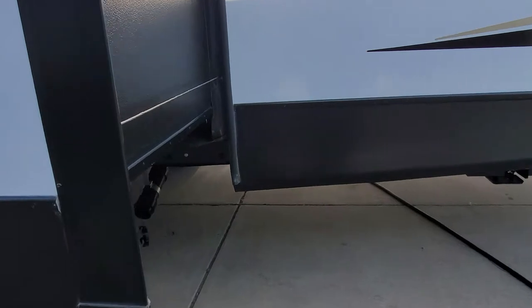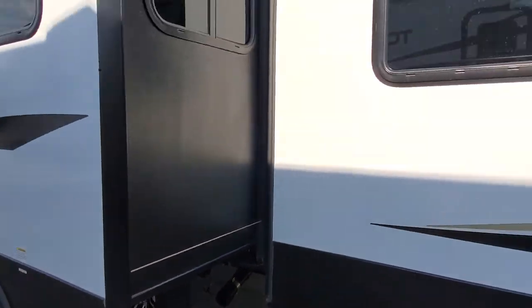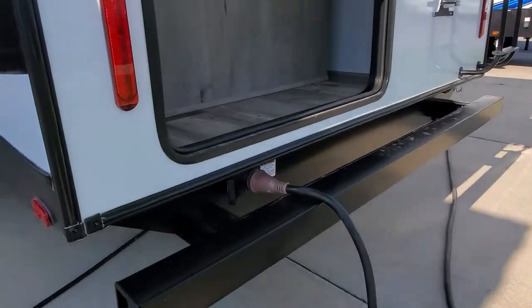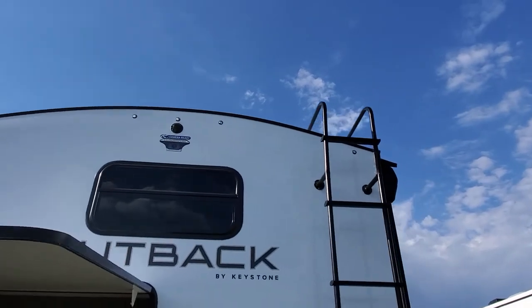Another pull valve here for your secondary tank. On the back, you're going to have your hookup for your 50-amp service cable. This beautiful, big, huge storage out the back. It is prepped for a backup camera of your choice.